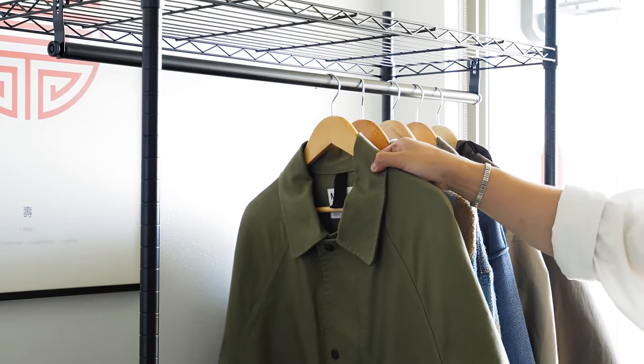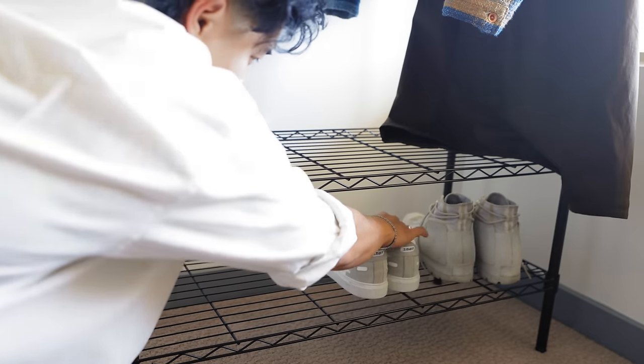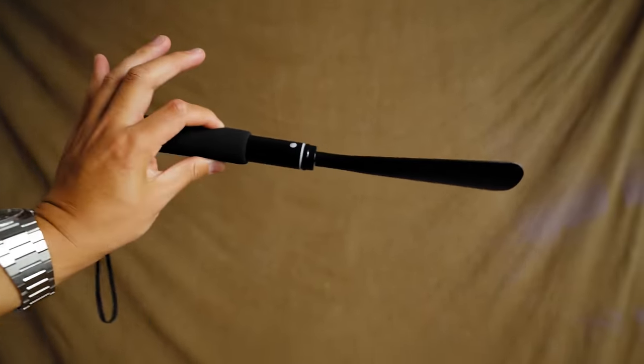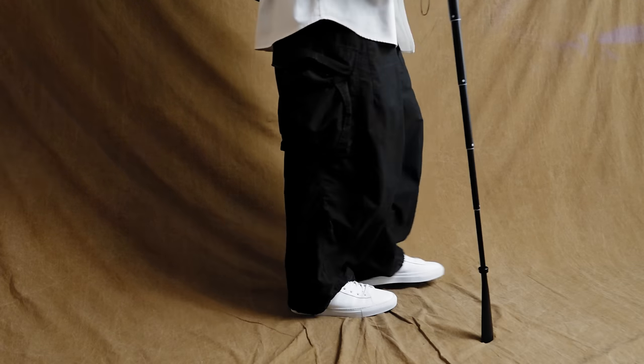Next up isn't clothes but it's clothing related — I got a new clothing rack. Since this is now my office space, I have more room to store clothes. This one is from Amazon, very affordable, sturdy, and super easy to build. It has two racks for shoes, a hanging rail, and a top rack for storage — great if you live in a bigger city with smaller space. I'd suggest the V20 variation. I also picked up another shoehorn — this one extends, so it's great for back pain and easy to travel with.